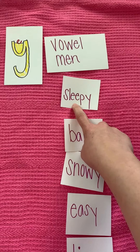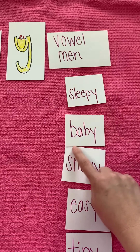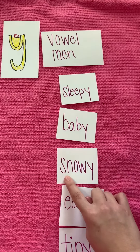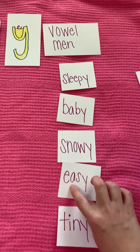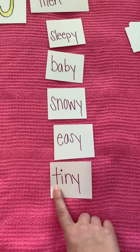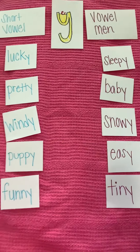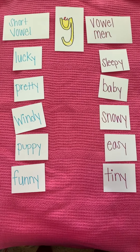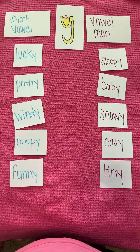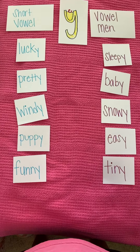So for 'sleepy,' I'm saying Mr. E sound. 'Baby' — I'm saying Mr. A sound. 'Snowy' — Mr. O sound. 'Easy' — Mr. E. And 'tiny' — I'm saying Mr. I sound. So those are the words, or some of the words, that you could be sorting. There are plenty of words that follow this pattern because there are lots of words that actually have y's on the end of them.